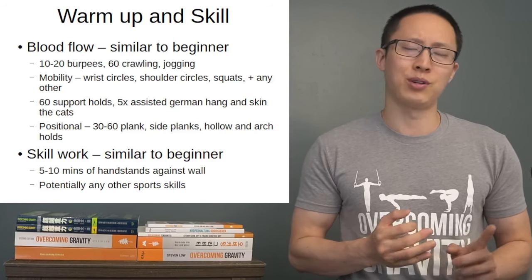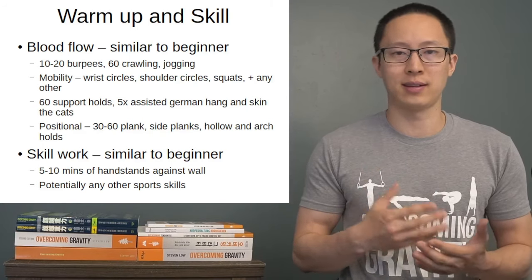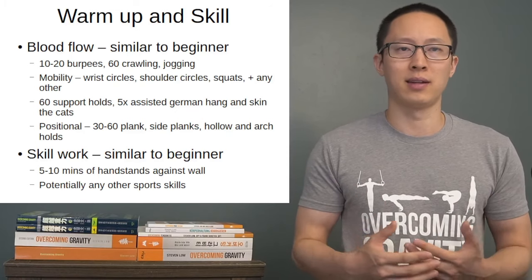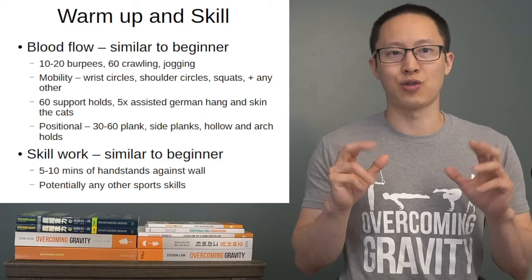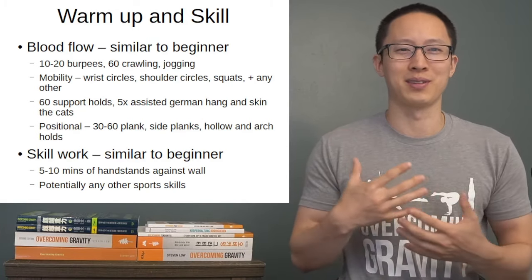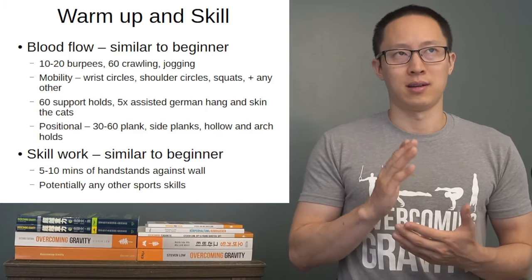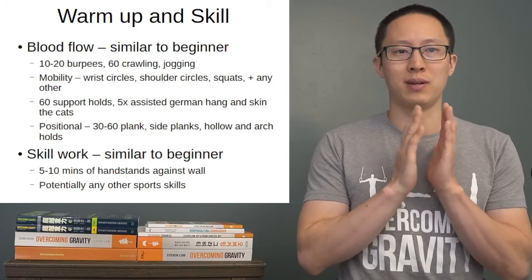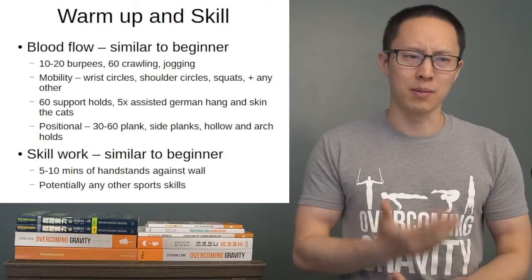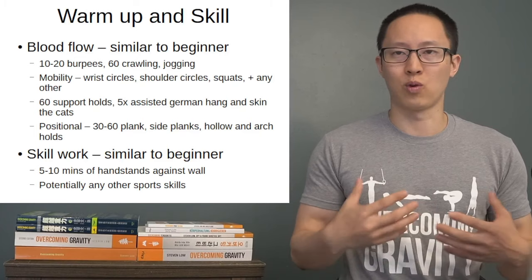Skill work is also very similar to the untrained beginner. Do five to ten minutes of handstands against the wall, but you can increase that if you need more practice. A handstand is less about strength and more about holding yourself up and working the muscles without fatiguing. If you're getting longer and longer holds, start working free balancing away from the wall but next to it — if your feet are on the wall, try to balance very close to it. Same with other sport-specific skills you can work on in this phase.